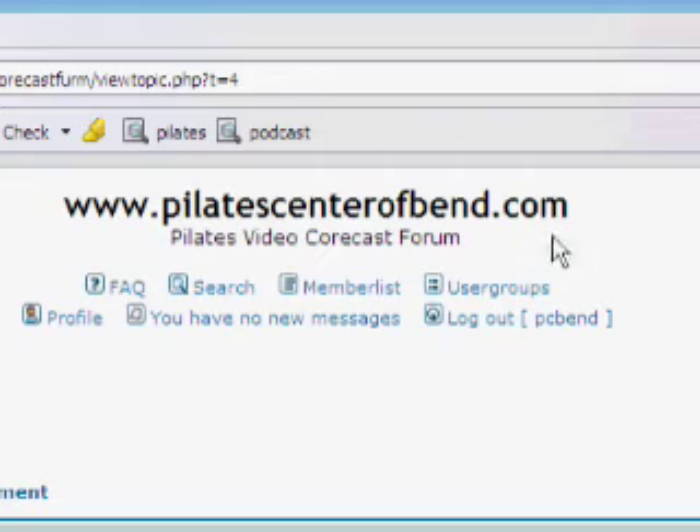I hope you enjoyed learning about chest lift and chest lift with rotation. You should definitely be feeling your abs by now. I would love to hear from you on our new forum at www.PilatesCenterOfBend.com. Thanks, see you next time.